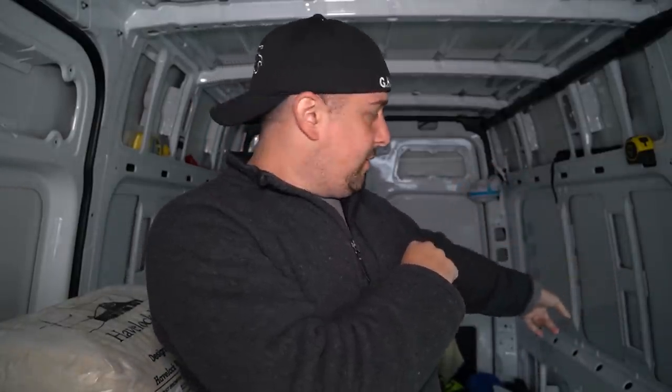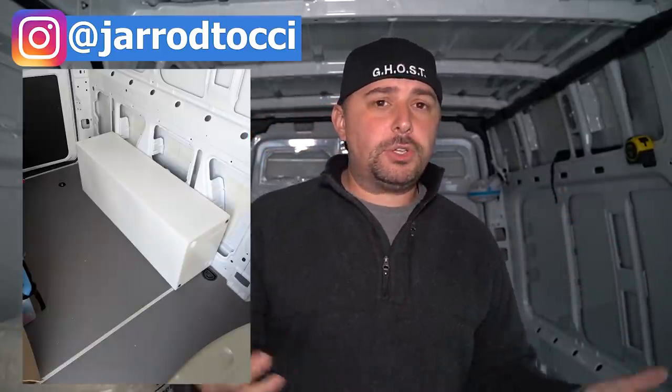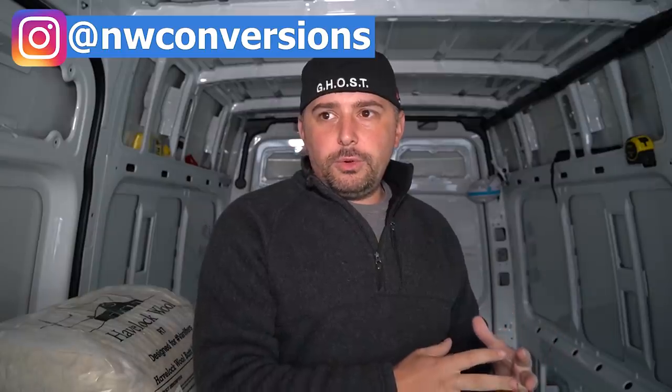I posted a picture on Instagram of the water tank — it's an over-the-wheel-well water tank, really cool. It was $225 plus shipping. I believe it's from Northwest Conversions, made specifically for Sprinters — fits like a glove. I'll put the link below. It's 22 gallons, which is a great size. I have a lot to fit in this van and I'm a little stressed, but I feel good.